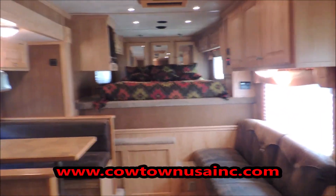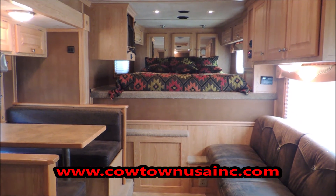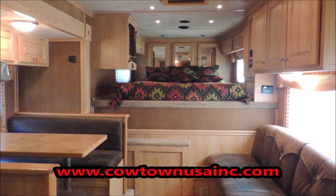Guys, if you're interested in this trailer or any of our other trailers, just give us a call. Cowtown USA — that's 573-885-6300. Thank you.